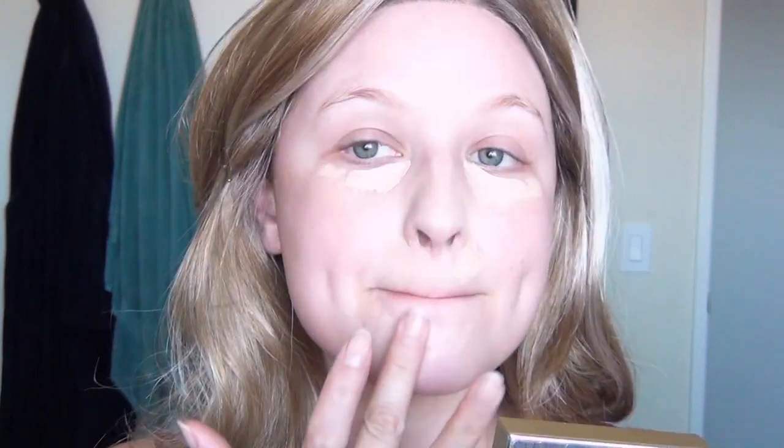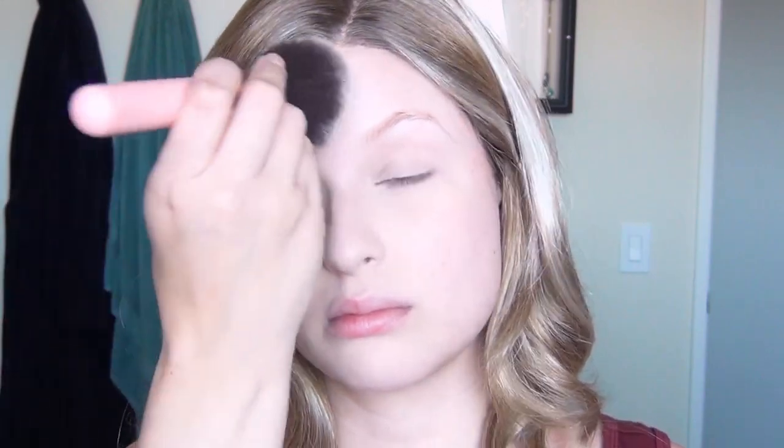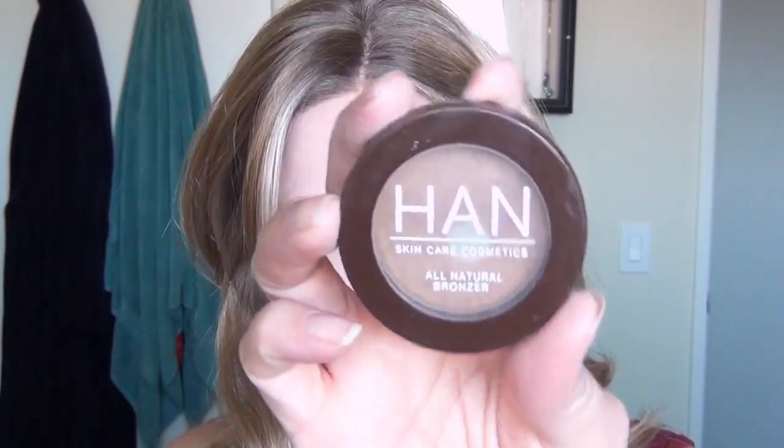Then I used my YSL All Hours Concealer and I used quite a bit of this for this look. I wanted to go a little bit lighter than I usually do in the center of my face just to add more dimension and make sure the blonde wasn't completely washing me out and making my features look flat. I sealed that in with a mineral powder.